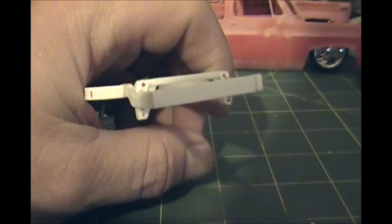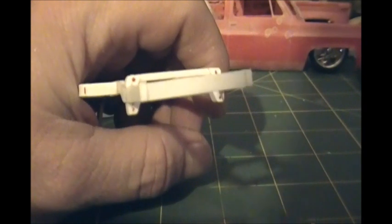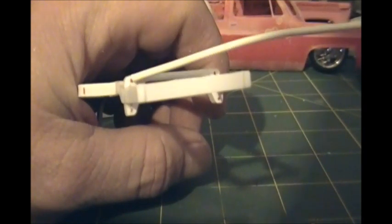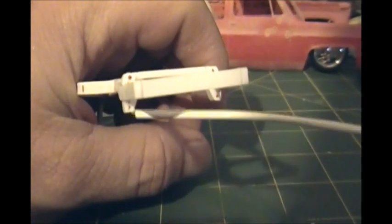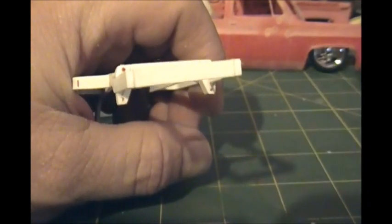So like I said, I've got to make the spindles now. I've got to know the size I need to make them. To determine that, I had to mark out here, here, and on the same spots on the other side, where I'll be drilling a 1/32nd inch hole to locate my A-arms.